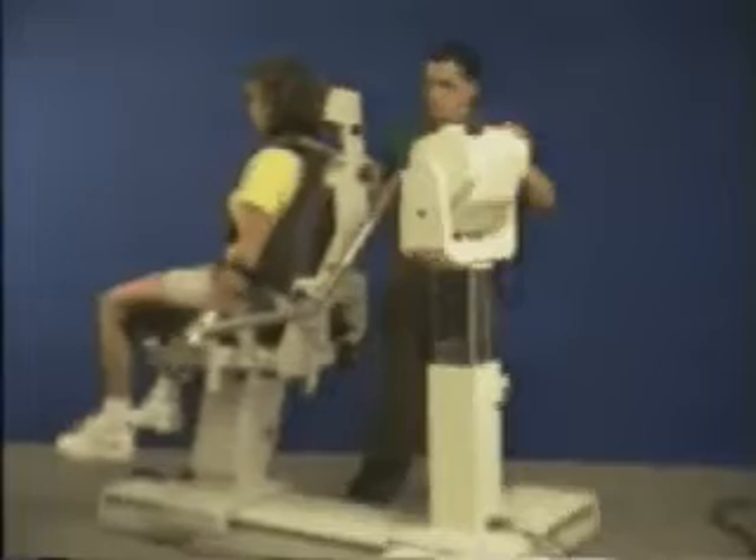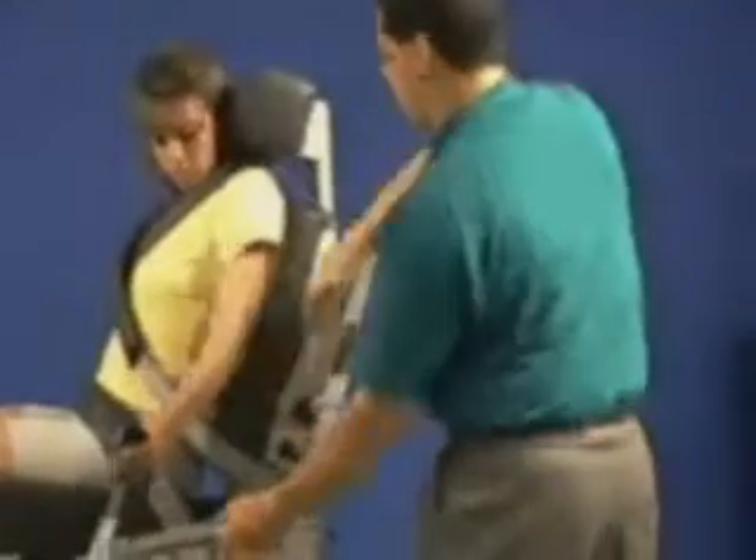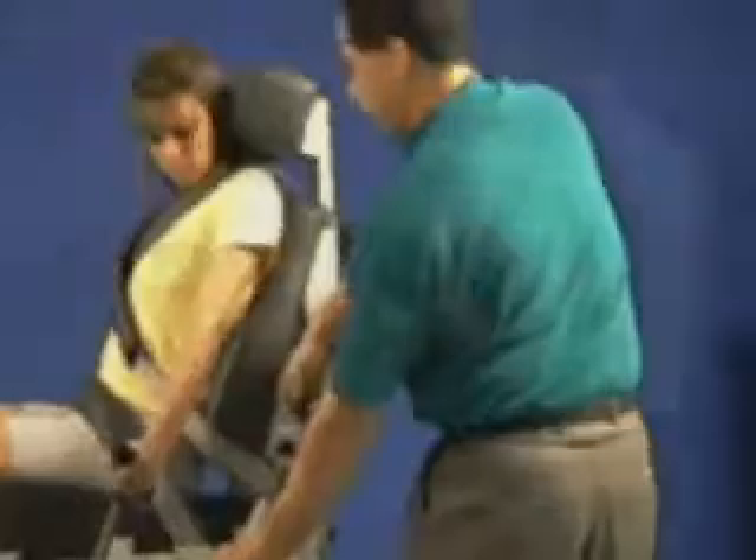Move patient into position. Make any necessary adjustments and set range of motion stops.